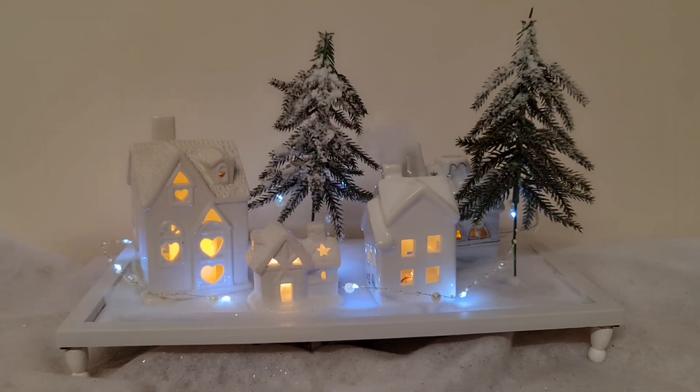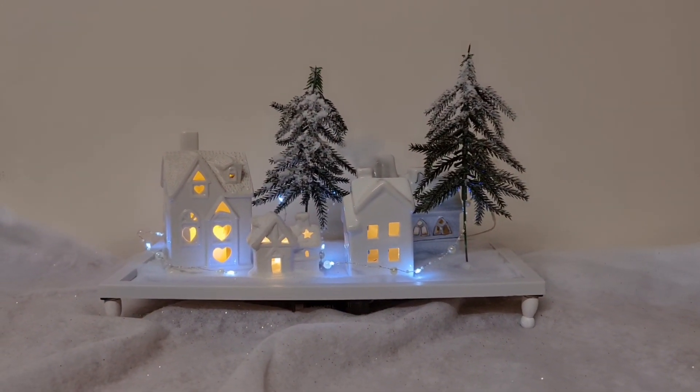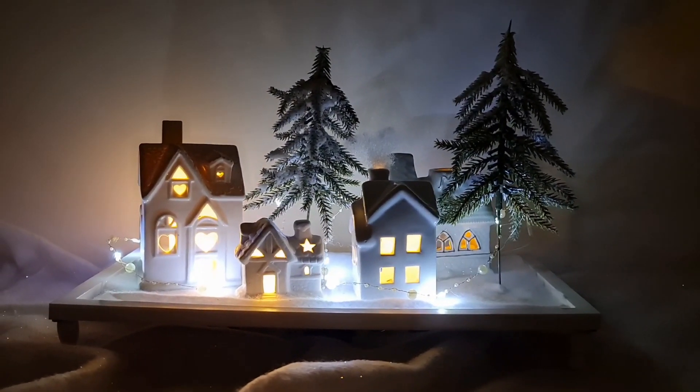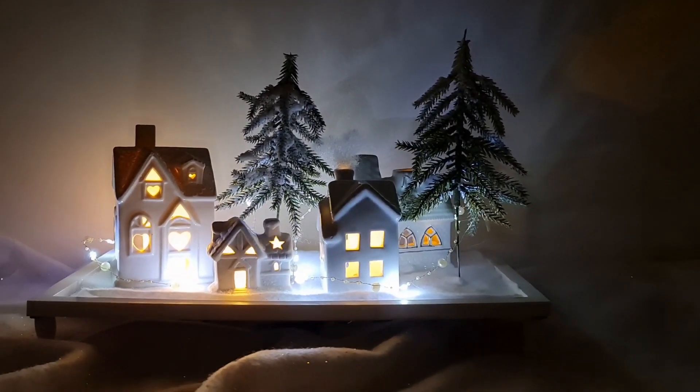You can get a lot of these basic items from the dollar store, the pound store, even a thrift store. And just look at how magical it looks with the room lit up. It's so beautiful, I can stare at this all day. I think I'm going to place it on my window so everyone who passes by can enjoy it too.